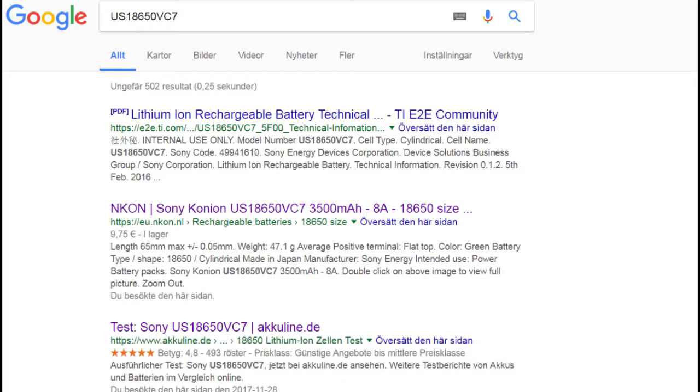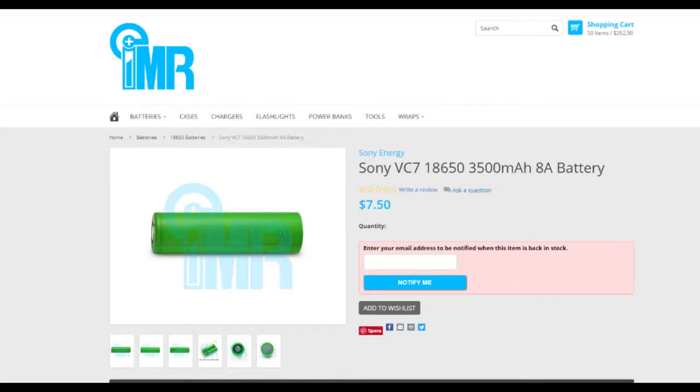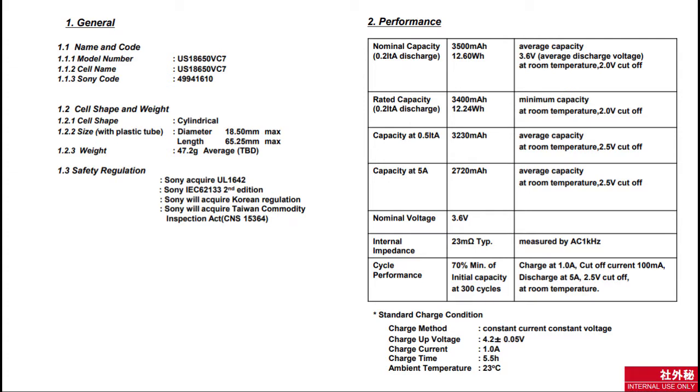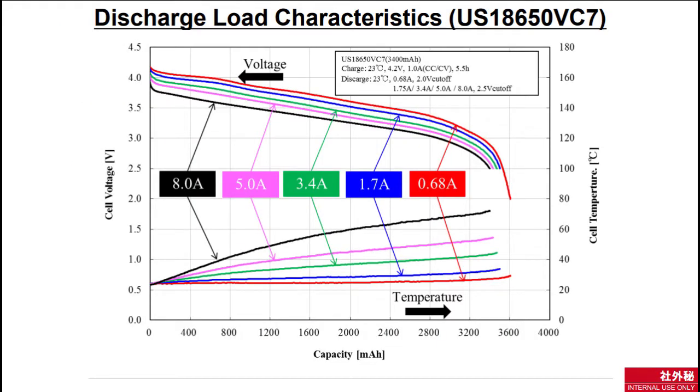However, out of nowhere they have released the VTC 7, which has a rated capacity of 3400 milliamp hours. The datasheet for this cell has actually been around for almost two years in different forums and was last revised in February 2016. The cell has a nominal capacity of 3500 milliamp hours and a minimal of 3.4. At low discharge of 0.68 amps, it has over 3600 milliamp hours in capacity.